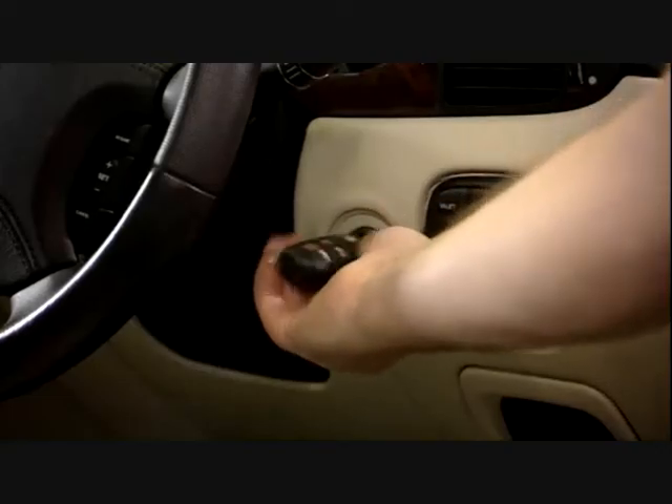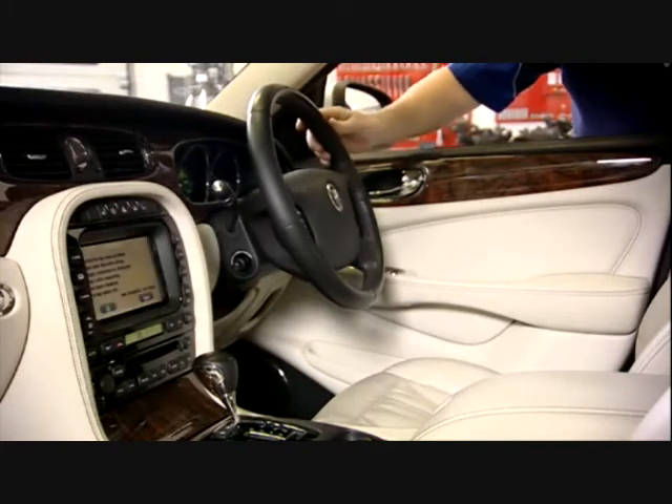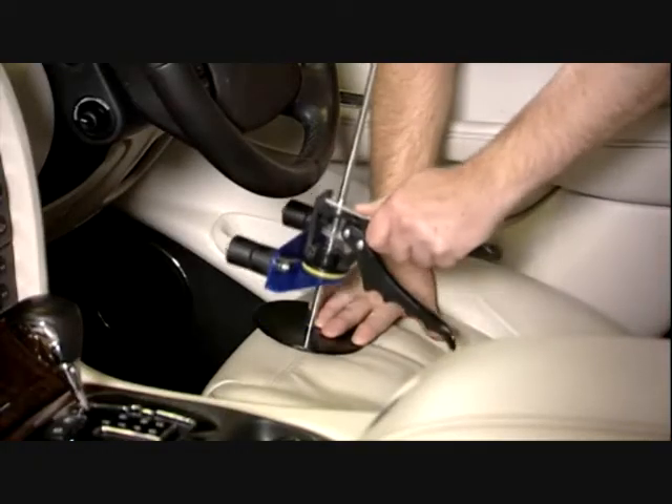To equalise fluid pressure in cars with power assisted steering, run the engine and move the steering wheel slightly from side to side for a few seconds before locking the steering wheel in the straight ahead position.